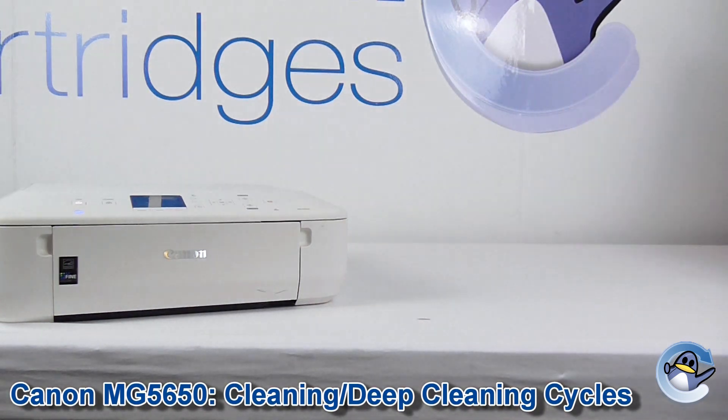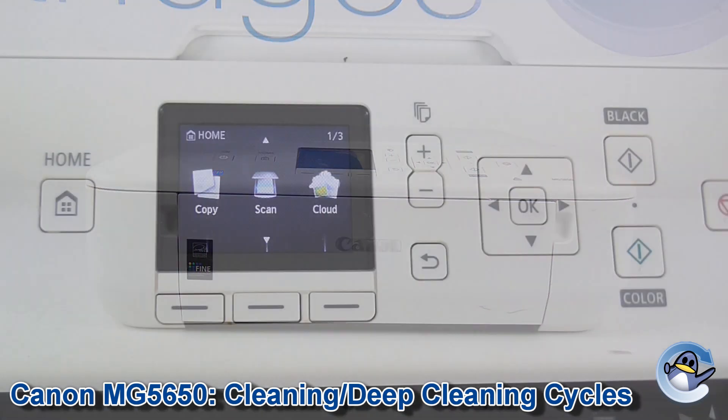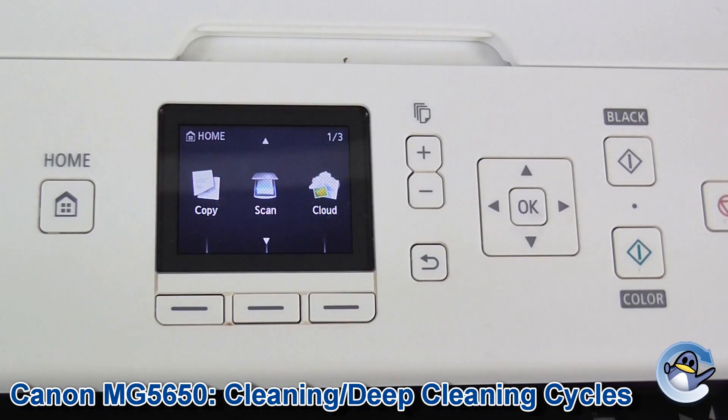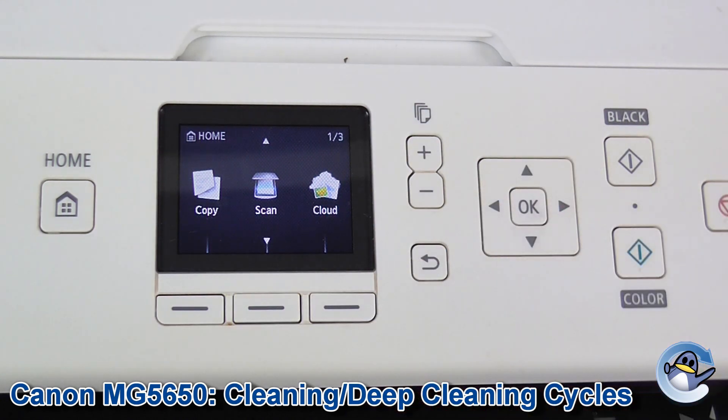Hi, today I'm going to show you how to do cleaning and deep cleaning on a Canon MG5650 inkjet printer. This is useful if you're having print quality issues or you've got a colour completely absent from your printer. Perhaps you've even done a nozzle check prior to this and have determined that this is necessary.